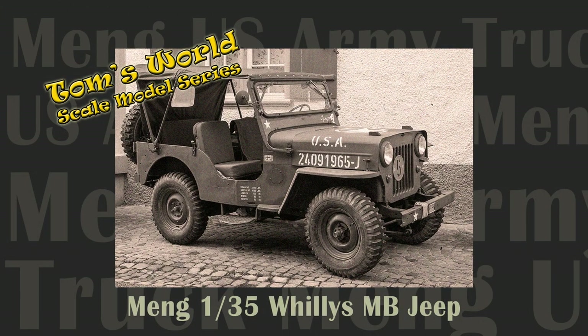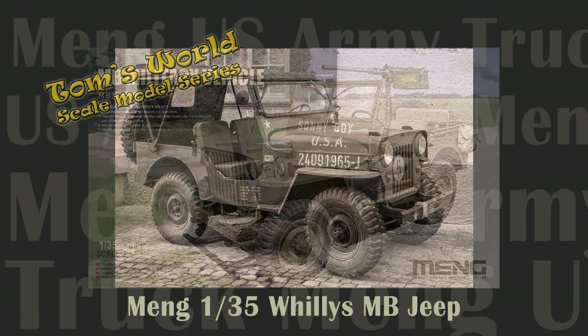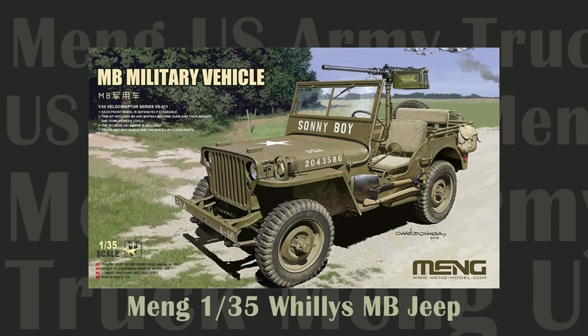Welcome back to Tom's World Scale Model Series. In this episode we unbox Meng's 135th Scale Willys MB Jeep.